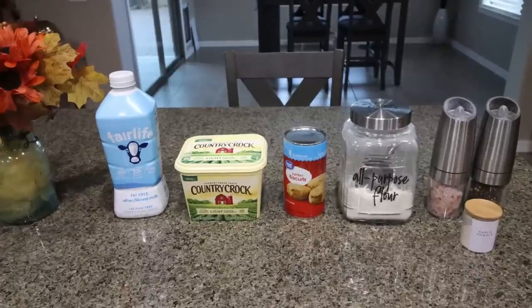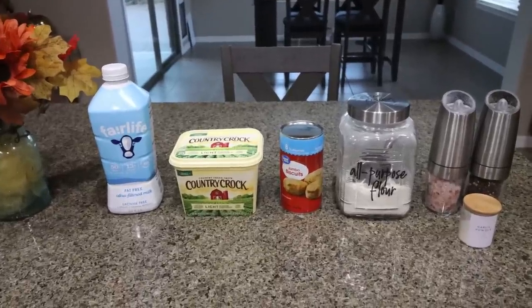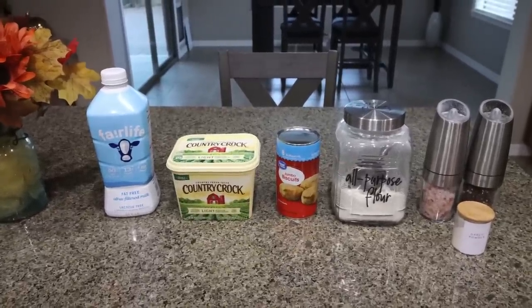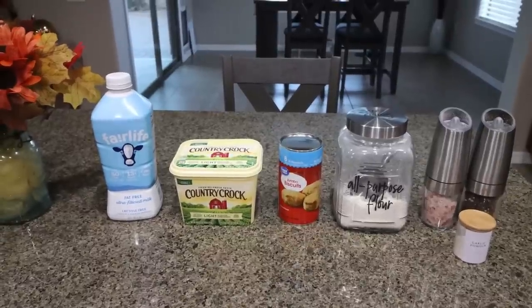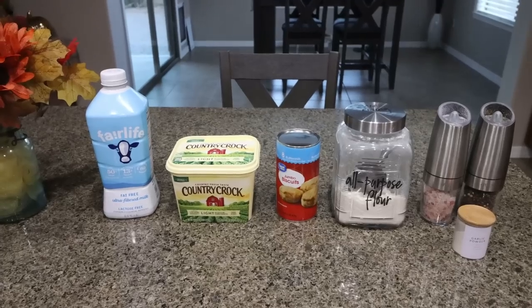For breakfast this week, I'm making a biscuits and gravy casserole. This is a super simple recipe and it is absolutely incredible — the best biscuits and gravy recipe in my opinion. So let me show you what you'll need.